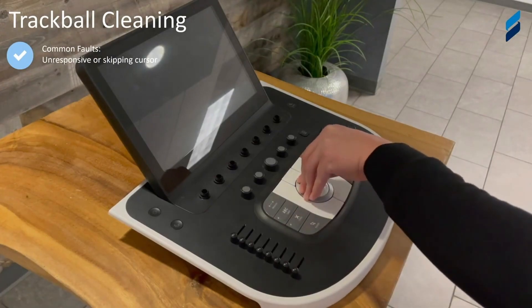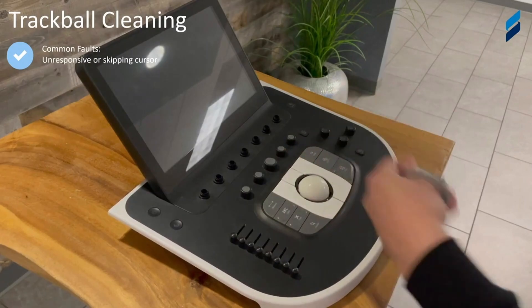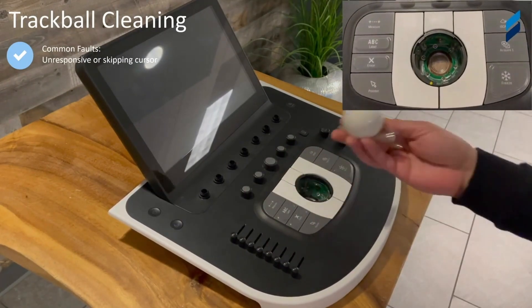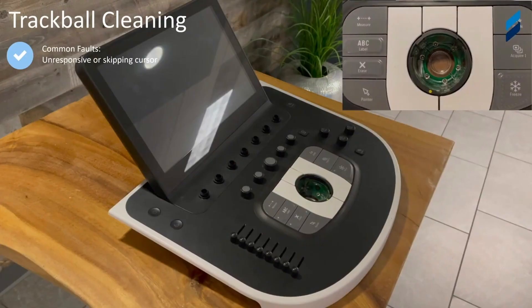Here's how we clean a trackball for PM purposes. Turn the silver bezel counterclockwise, like many other machines out there. We use a trick — some tape to get a grip on the ball so it comes out. And to the top right, you can see that cleaning those ball bearings in there will really help keep that trackball moving smoothly for the user.